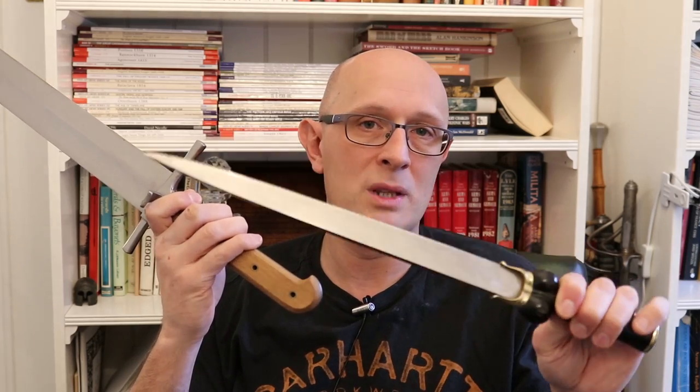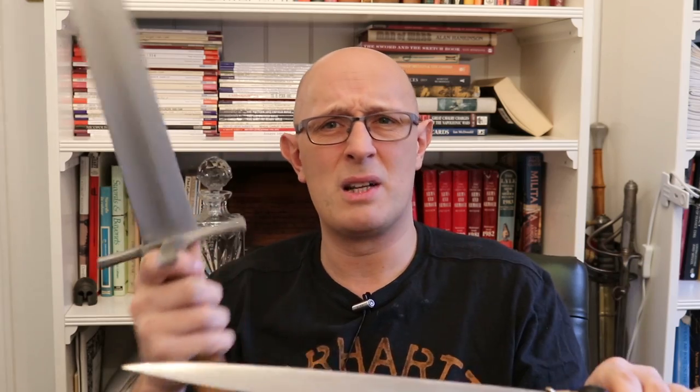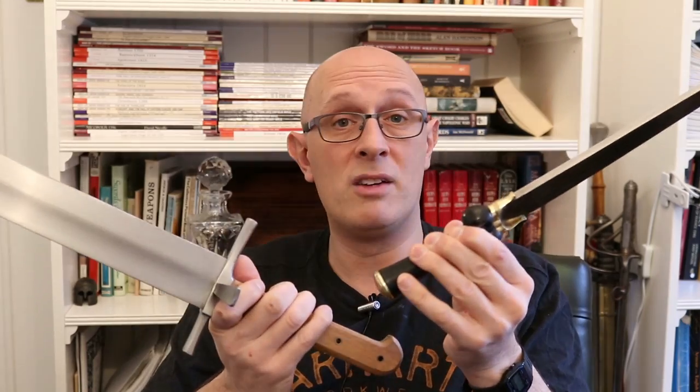Particularly in the 15th century we start to see weapons commonly regarded as lower status — like the langmesser — start to pass into the hands of the upper classes and become gentrified with posh versions. I think that's what we see with the bollock dagger too — a gentleman or noble looked at these and wanted a high-status version. We see this with Emperor Maximilian and even Henry VIII, who had posh versions of messers and bollock daggers. So material culture exhibits social mobility moving both upwards and downwards.